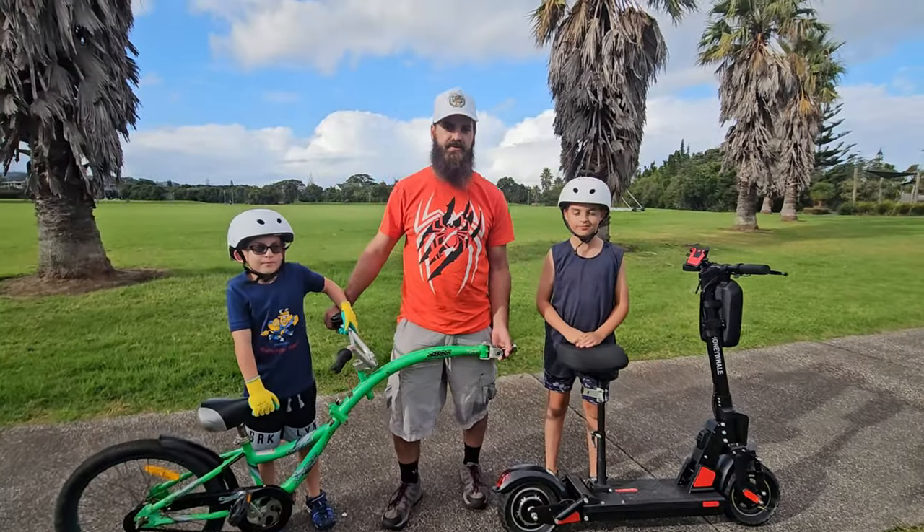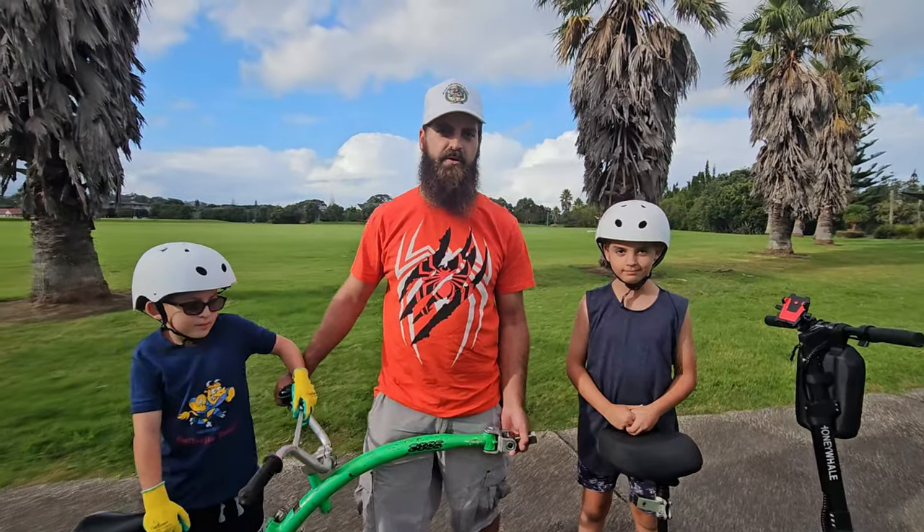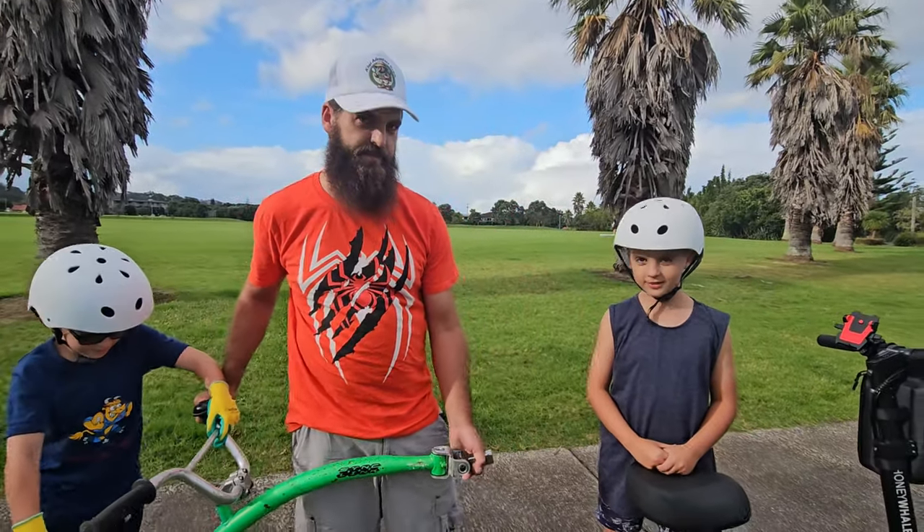Hi guys, welcome back to our video. Today we're going to try the stag along on our electric scooter. Let's go!